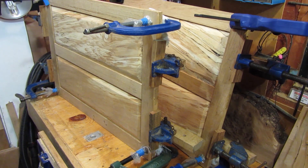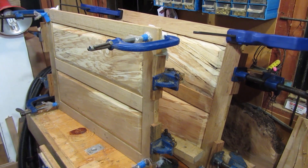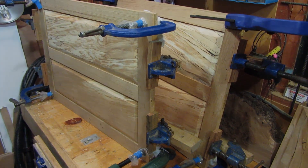The glue-up is complete, I'm pleased to say — so that's the doors done. They'll need a bit of cleaning up with a plane, and then I'm going to fit piano hinges down the sides and attach them to the cabinet. So that's a nice major step forward.